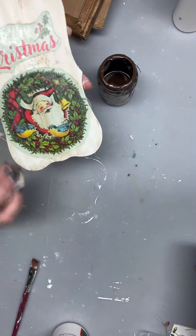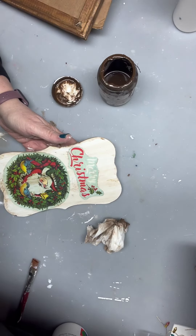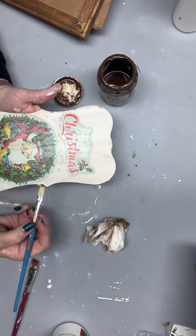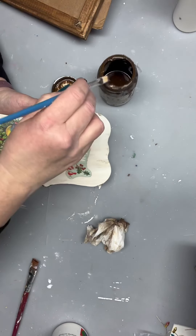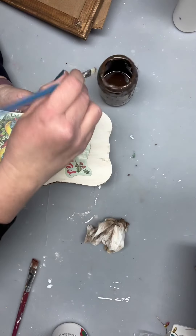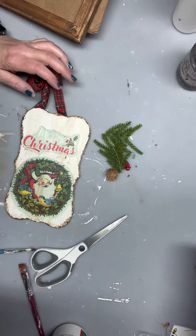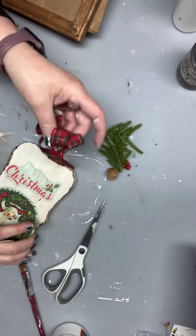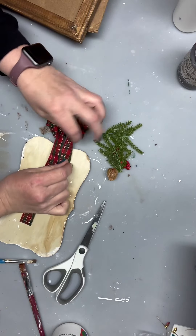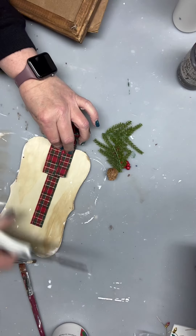Then I will come back in with this again and do my edge, just to highlight this area here. You can also use the Tim Holtz things, but because I've already got my wax going I'm just going to use this to kind of highlight it. You can also come in here with a little bit of a paintbrush if you want it more defined — a thicker, darker line like this. We'll do this all the way around.